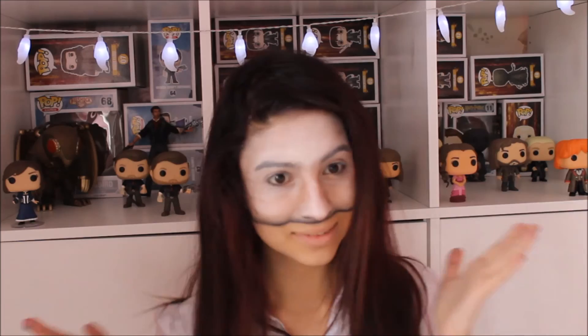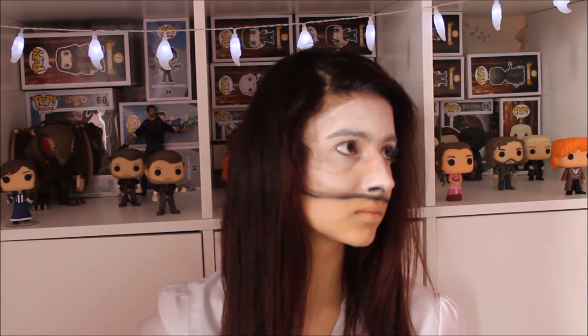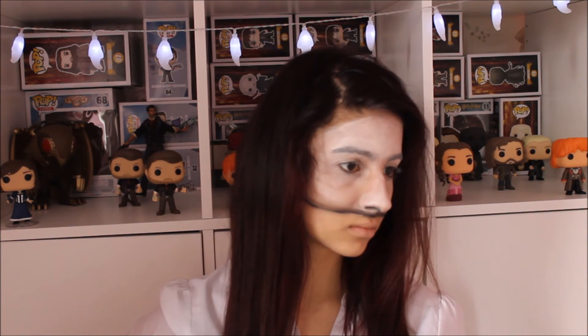Then again with the face wipe, and it's done — super simple and easy! I was really worried about doing this because I thought it would just turn out to be a mess, but luckily it was really good. As a first attempt I think it's pretty good.